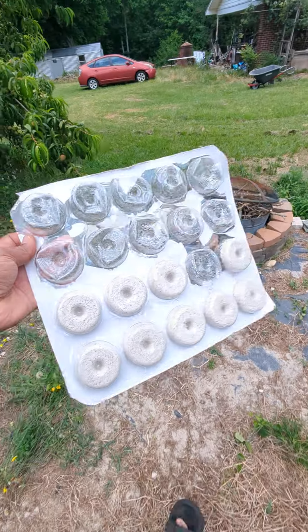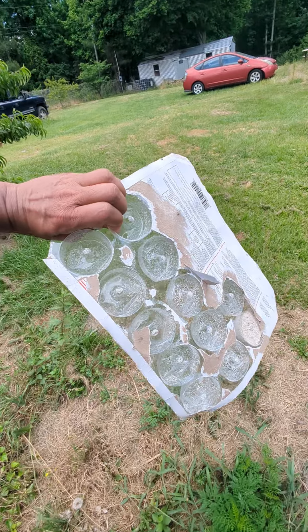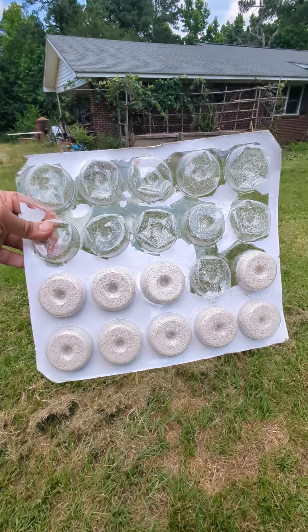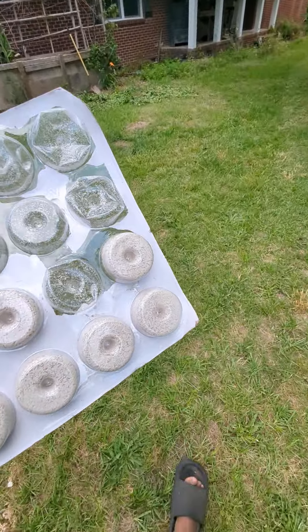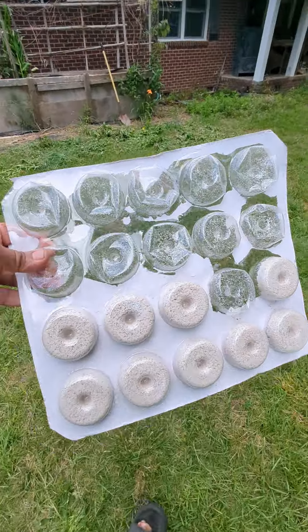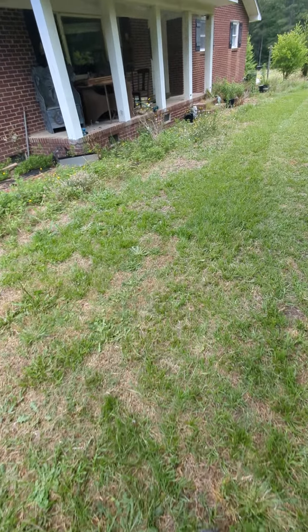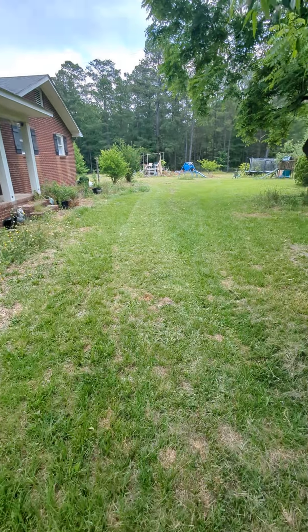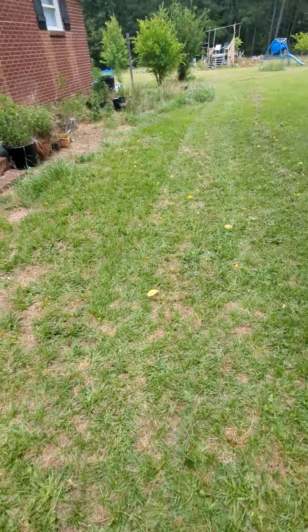Mosquitoes are very few now — this thing really works. It lasts one month, so every month I put one of these. You buy it in a big sheet — like 20 to 25 of them — so it'll last the whole year if you use it in a couple of places.